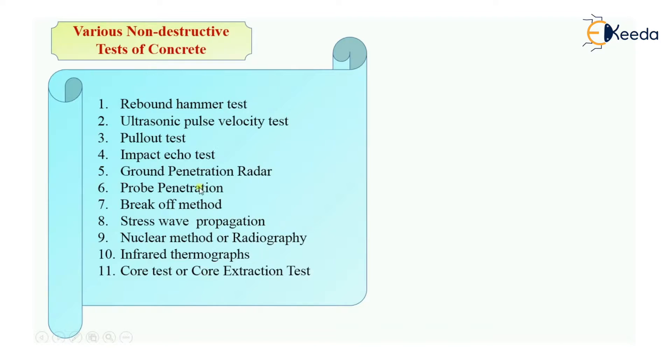This is a list of various non-destructive tests of concrete. First is rebound hammer test, then ultrasonic pulse velocity test, pull-out test, impact eco-test, ground penetration test, probe penetration method, break-off method, stress wave propagation method, nuclear method or radiography method, infrared thermographs, and last, core test or core extraction test. We will see them one by one in our next videos.